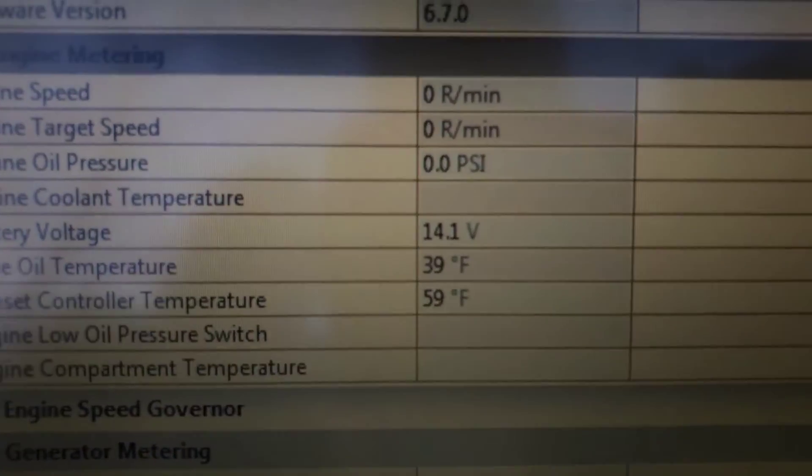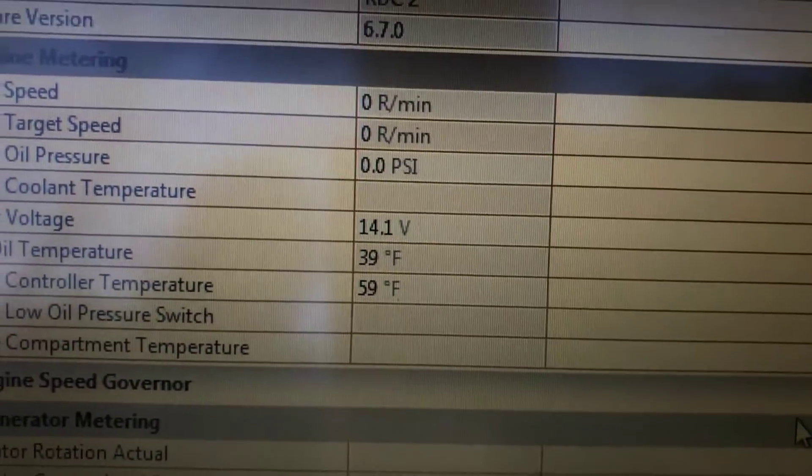We have our cord here connected to our computer — SiteTech — and you can see there that battery voltage is indeed 14.1 volts.